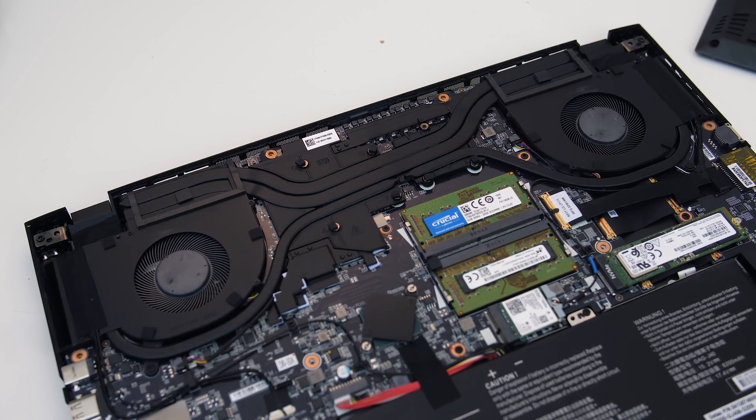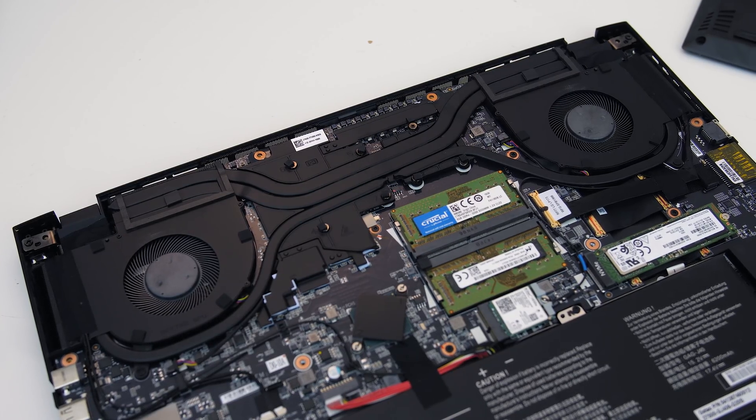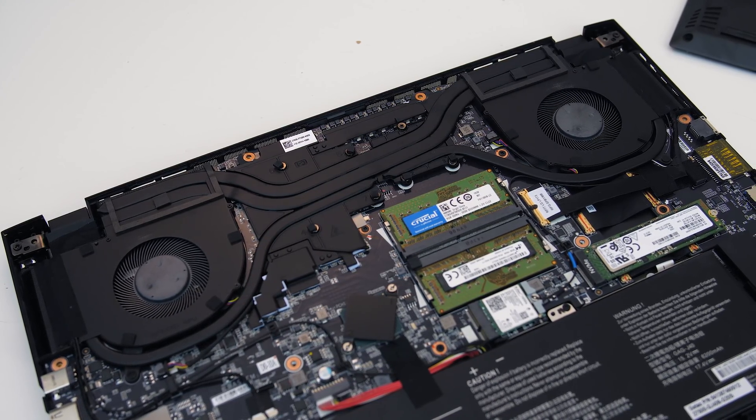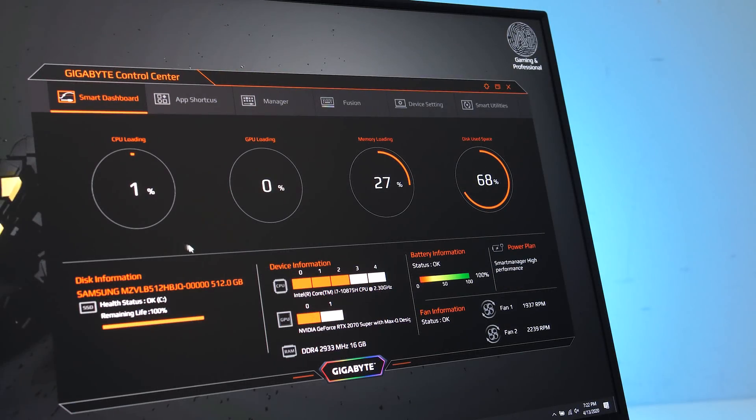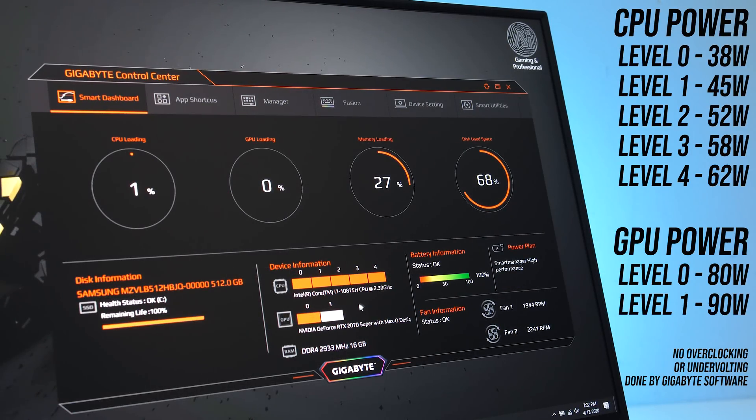In terms of heatpipes, we've got two shared between the CPU and GPU. I'll also note that the Aero 17 doesn't make use of Nvidia's new dynamic boost technology. The Gigabyte Control Center software allows us to set the CPU between 5 different levels of power and the GPU between two levels as defined here.